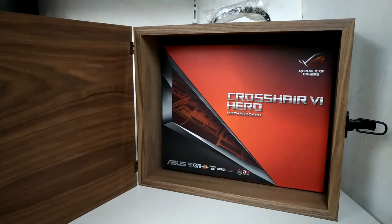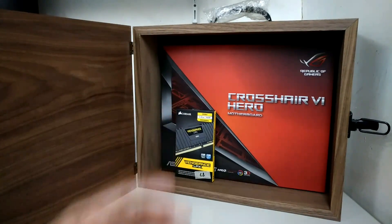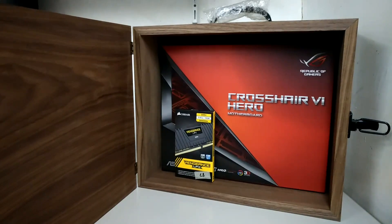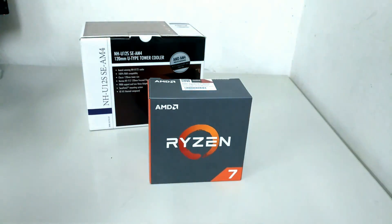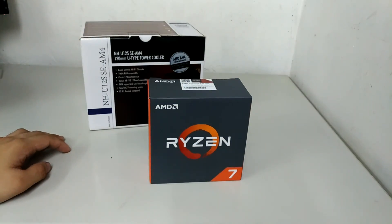That is the press kit — something you'll probably never get your hands on. When you get the box it's actually quite nice; I could probably use it to store shoes. But let's put that aside, clean this up, and focus on the processor.